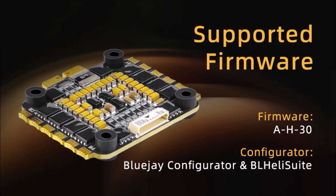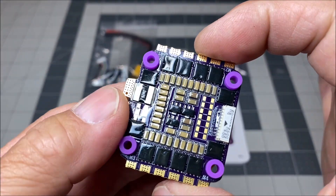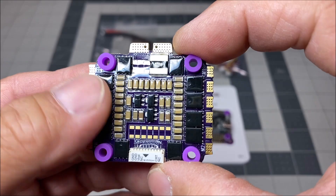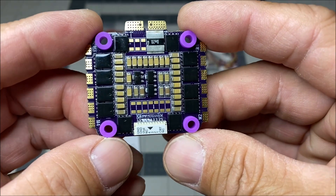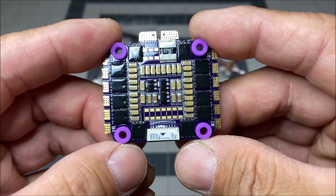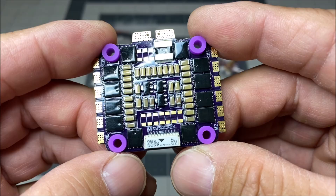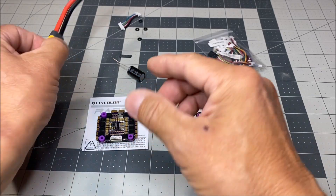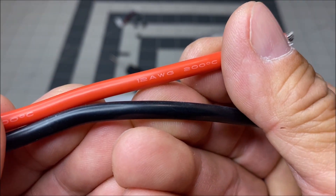The ESC firmware is AH30. It measures 44.7mm by 40.8mm by 5.8mm with 30x30 millimeter mounting holes and weighs in at 16.2 grams. It supports a maximum speed of 500,000 RPMs and comes with an XT60 connector with 12 AWG wiring.